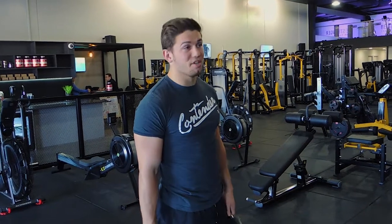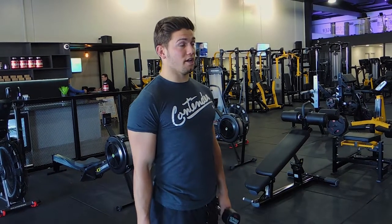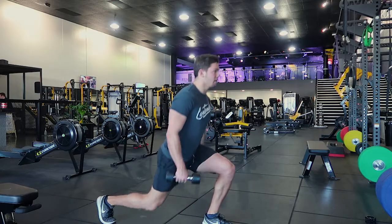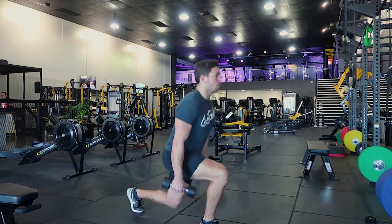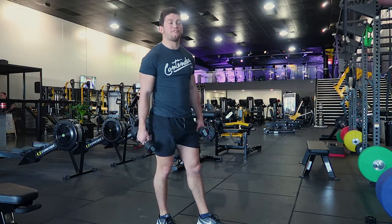These are dumbbell split jumps, or scissor jumps. Holding a dumbbell either side of you, you perform a split jump or scissor jump. You're exploding up in control, exploding up in control — always land with the knees bent.